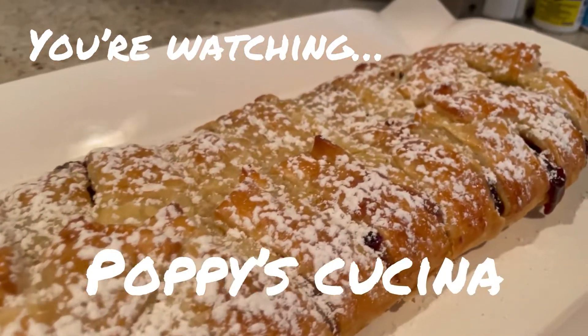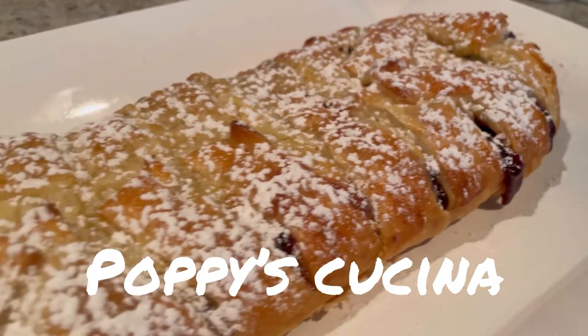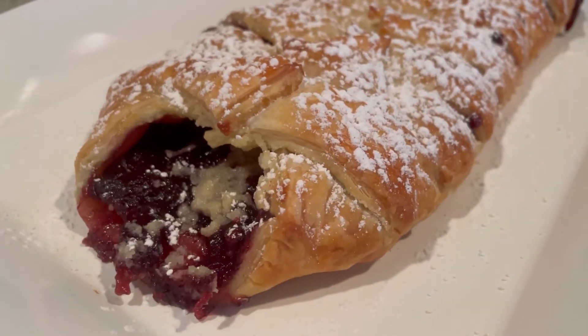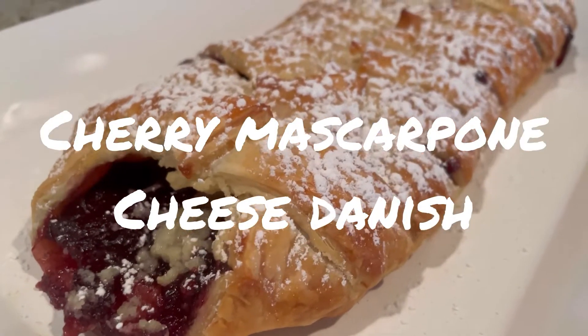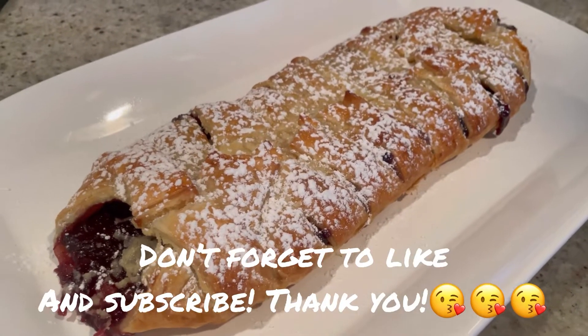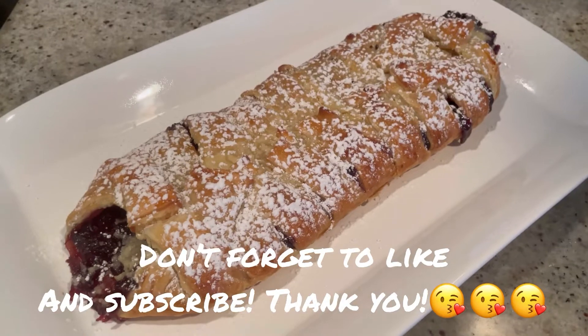Today we're making this unbelievably delicious and so easy — look at it, it looks amazing. It's a cherry mascarpone cheese danish. So good, and it's ridiculously easy!